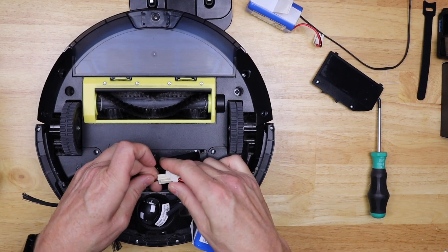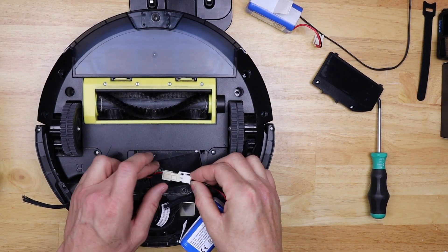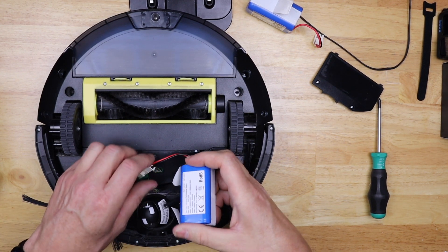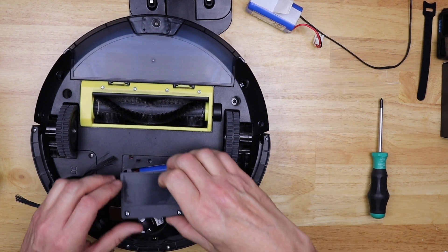I want to make sure the red and black wires are connecting to the corresponding red and black on the other side, so I'm gonna push that in. Just got a little beep. I'll go ahead and put the battery in with the flaps up, then put the cover back on.